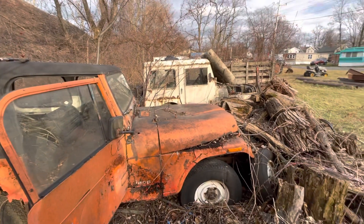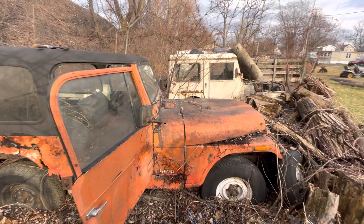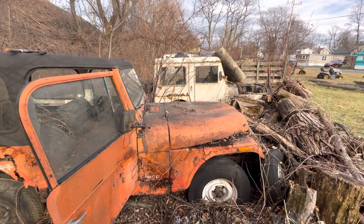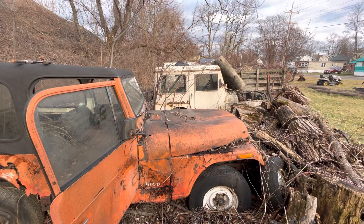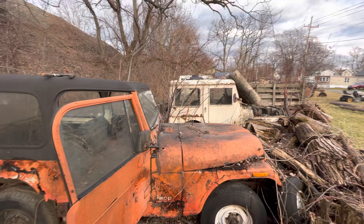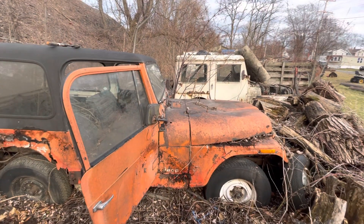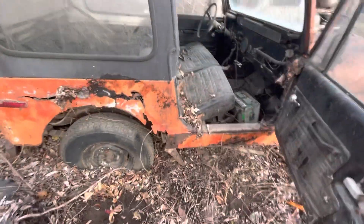Yeah, these bodies are shot, but you still have all the mechanical parts — the chassis looks good, axles, wheels, hardtop, glass. Those are all still good parts, so I guess it's worth the money I paid with one title. Worth the deal, but yeah, pretty rusty.